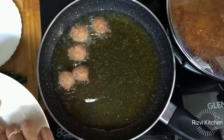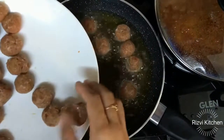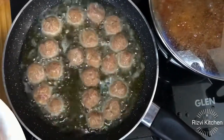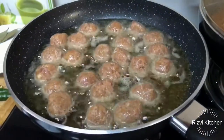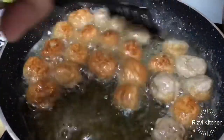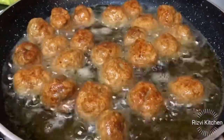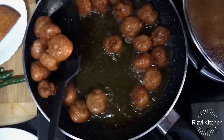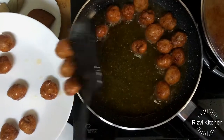I have shared many biryani recipes — mutton biryani, chicken biryani, Jholi biryani, veg dum biryani and now kofta biryani. I will share a biryani recipe link in the description box. We have to brown our kofta well on low to medium flame so it cooks properly. The kofta is browned — wow! We will remove them, and the masala is also cooked well.